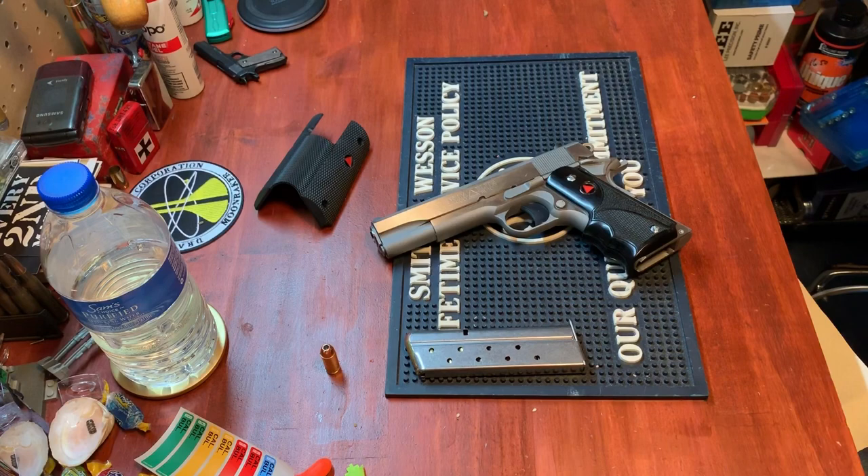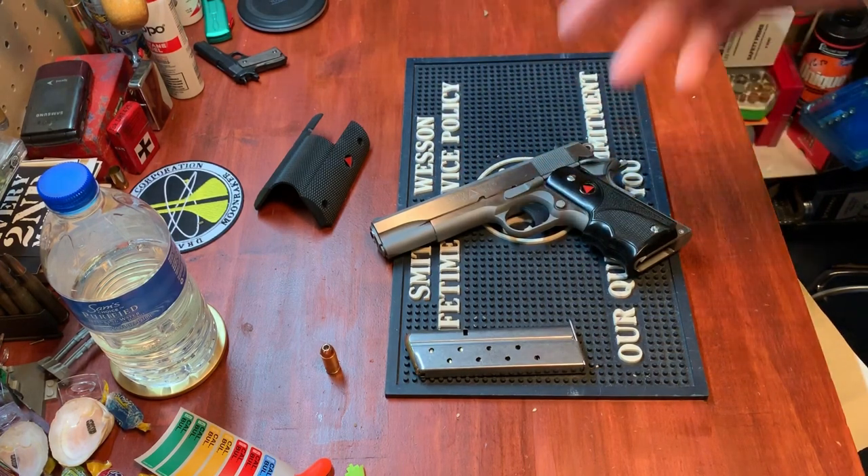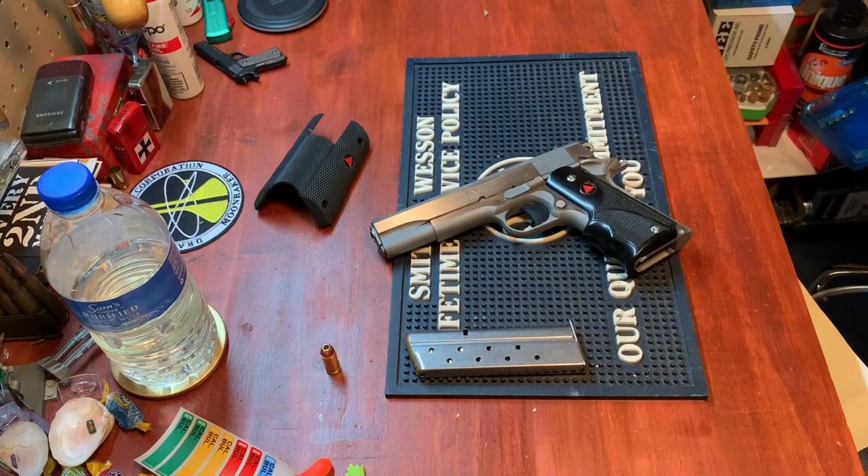For anybody that knows the history, Colt wanted to get in on the 10 millimeter game. The Bren 10 kind of didn't work out, so Colt decided to do it their own way. What they did was take a standard 1911 government size and changed the barrel, changed the spring, finagled a little bit, and the Delta Elite was born.